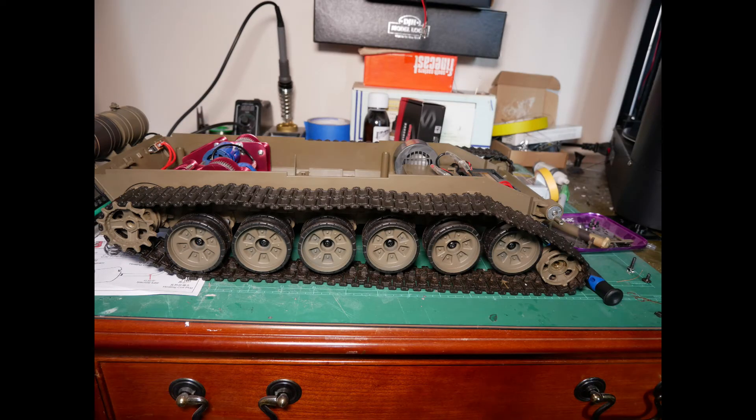Here's the idler wheel removed. Don't forget the drive sprocket has a washer which you will need to keep and reuse.